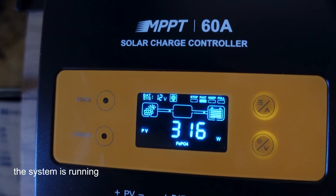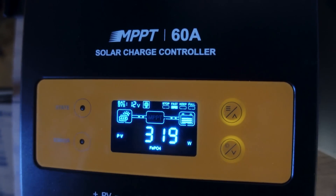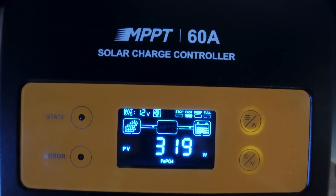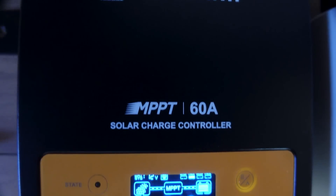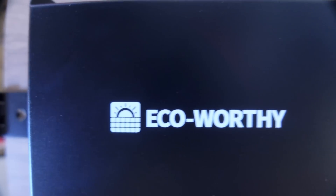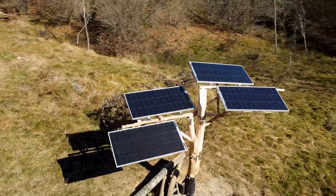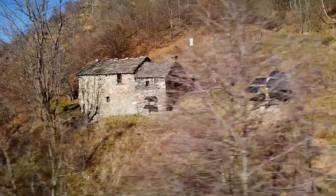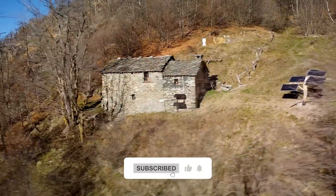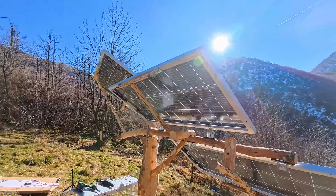The system is now fully operational and I want to thank Eco Worthy again for their support and trust. You can find all the details and links to the products in the video description. I hope you enjoyed this project — don't forget to subscribe to my channel for more upcoming content focused on sustainability and integration with the environment. Thanks for watching.